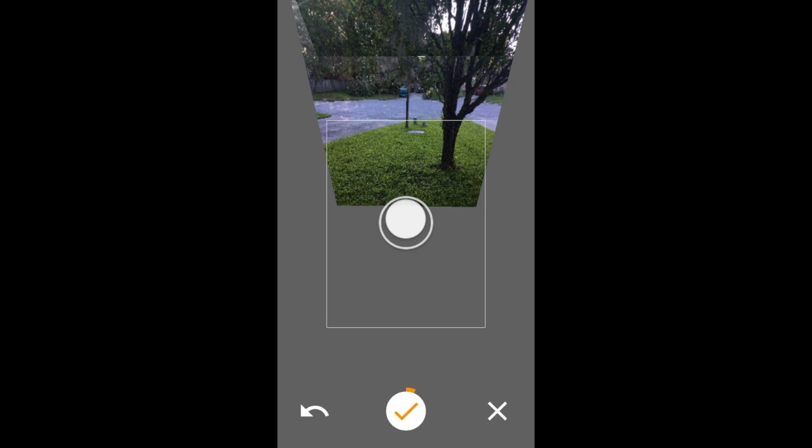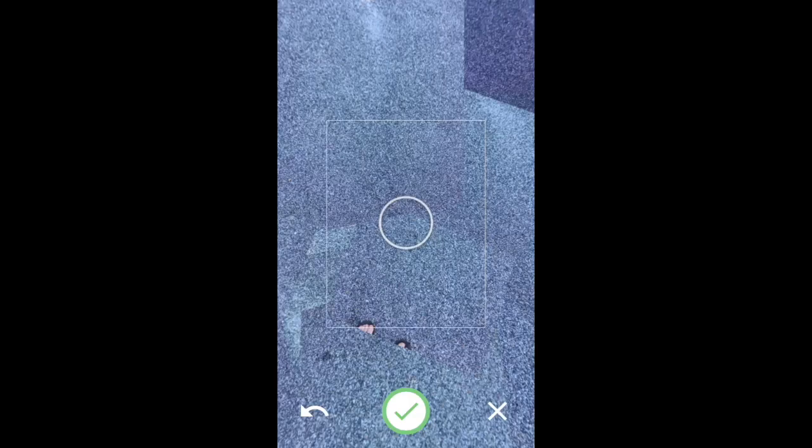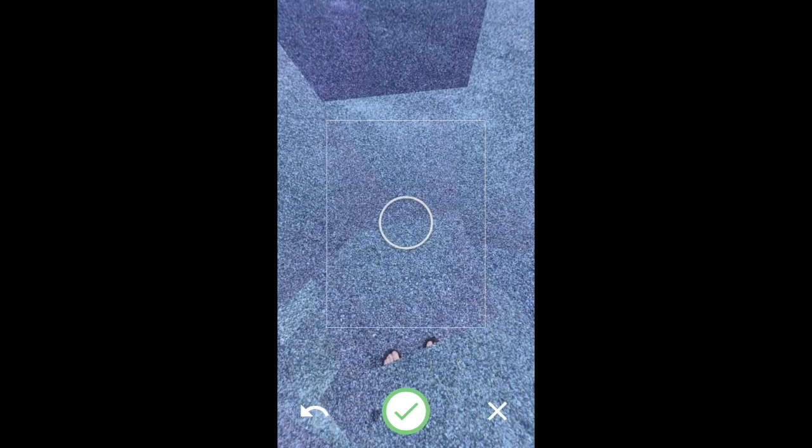It's important to stand in the center of the room and keep the phone vertical. If you tilt the camera, the dot will turn red — please readjust and keep the phone vertical. Continue your progress, which is recorded at the bottom check mark. You'll need to continue until your check mark turns green.